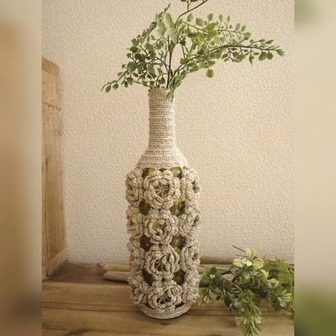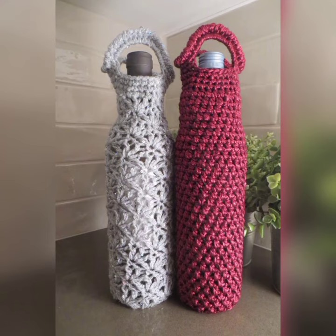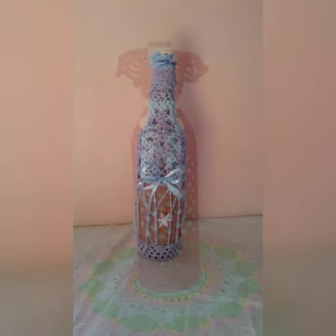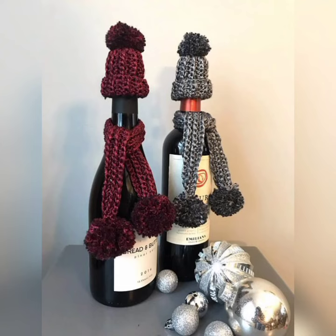These designs add a touch of coziness to your decor. Here are some amazing crochet designs so you can get an idea for your bottle. You can decorate any kind of bottle — it is not necessary to decorate only the wine bottle. You can decorate any type of bottle, whether it's a water bottle or anything else.